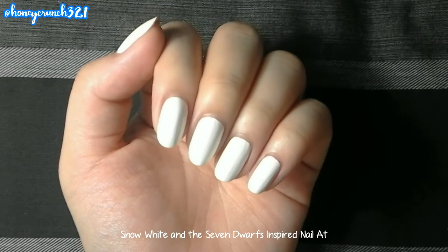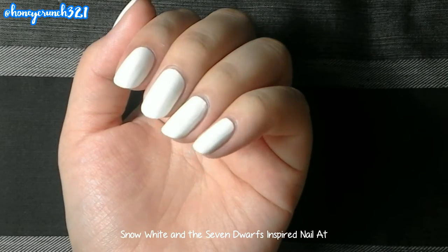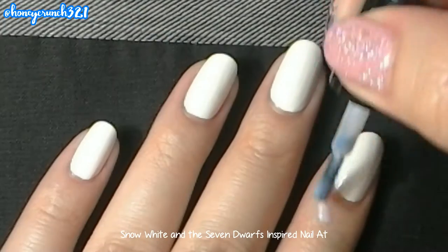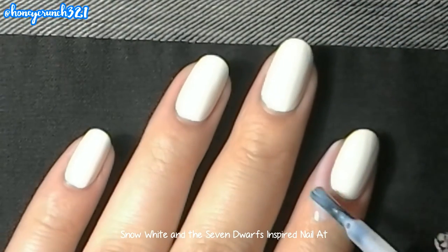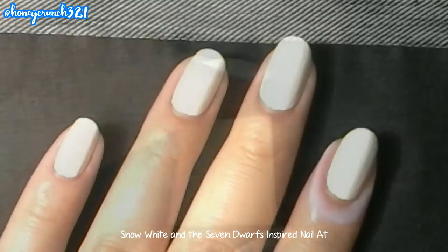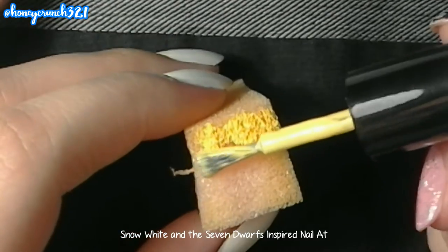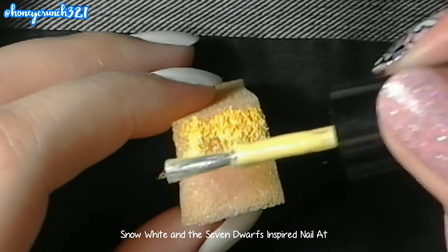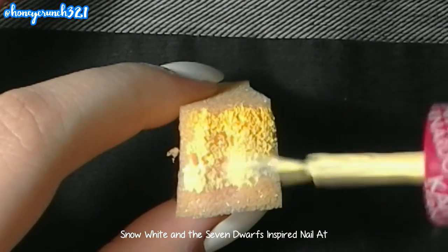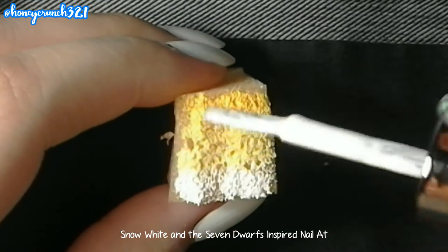I applied two coats of white nail polish on my base coat and let them dry. Then I applied the Other Free Cuticle Guard on my nails because I'm going to do some gradients. I will be applying three shades of yellow and white on a sponge. You can use a cosmetic sponge or a kitchen sponge, but for today I'll be using a kitchen sponge.